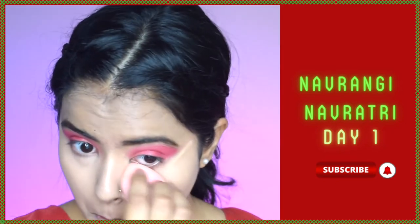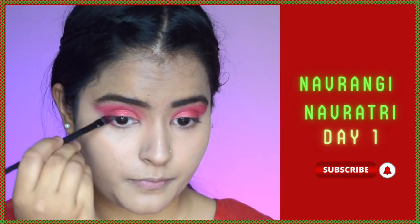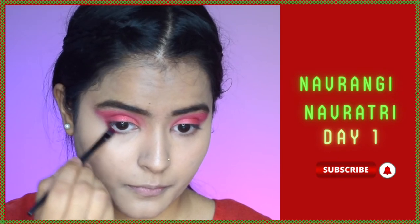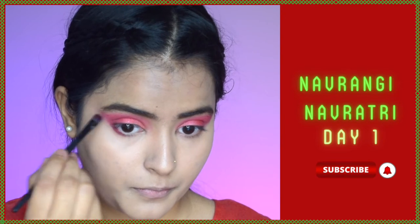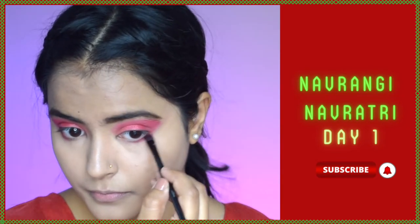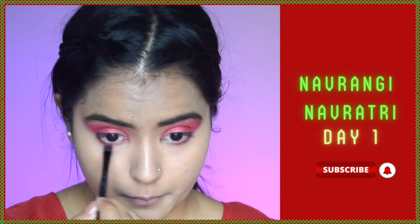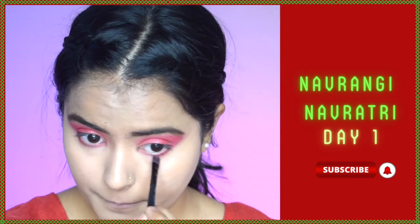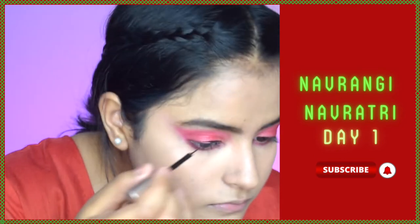I'll apply the same darker red color under my eyes on the lower lashes to complete the eye look — it looks more put together this way. I'll do the same on the other eye, and then place the same lighter red shimmer on the inner corner again so the look is cohesive. That lighter shimmer also makes the eyes look more open.